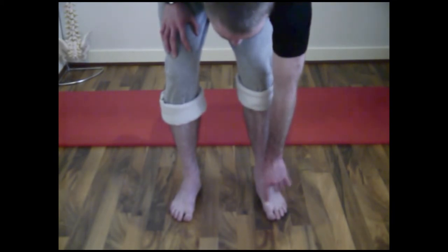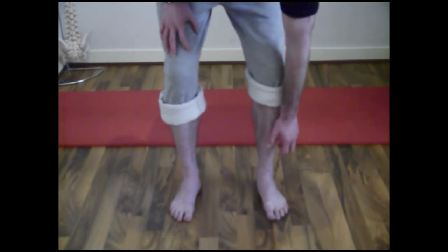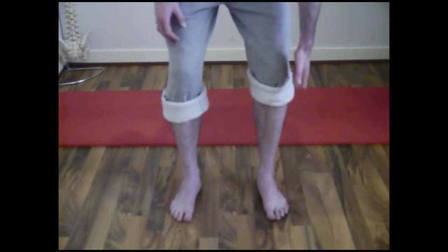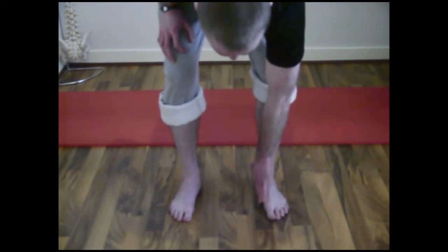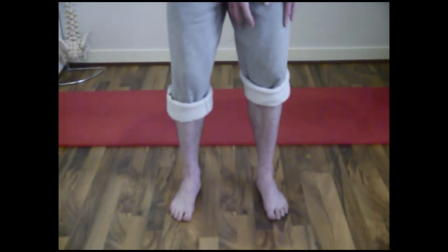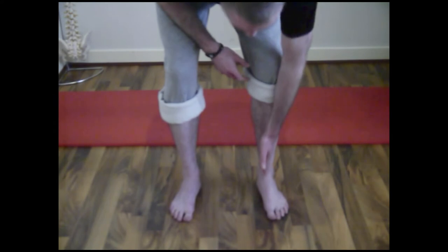Then, trying to maintain those two positions firmly into the ground, we roll the foot out to the point where we feel the ball of the little toe pressing against the ground — and as you can see, that's helped lift the arch slightly. Then we also rotate the leg out, which again gives a further lift and helps correct the alignment of the foot through the lower leg.